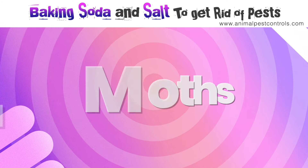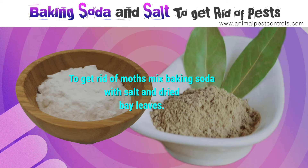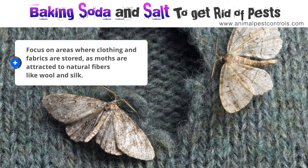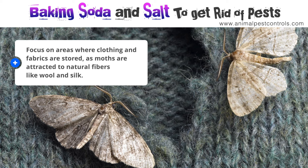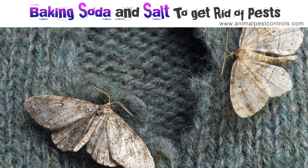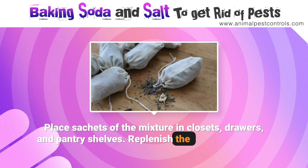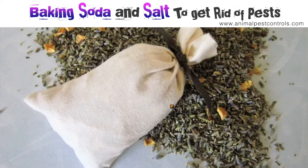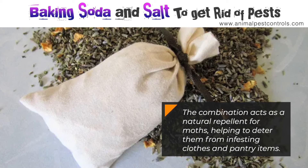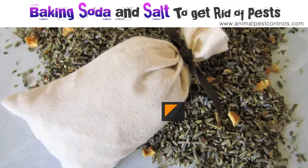Number eight: moths. To get rid of moths, mix baking soda with salt and dried bay leaves. Focus on areas where clothing and fabrics are stored, as moths are attracted to natural fibers like wool and silk. Place sachets of the mixture in closets, drawers, and pantry shelves, and replenish the sachets regularly to maintain their effectiveness. The combination acts as a natural repellent for moths, helping to deter them from infesting clothes and pantry items.